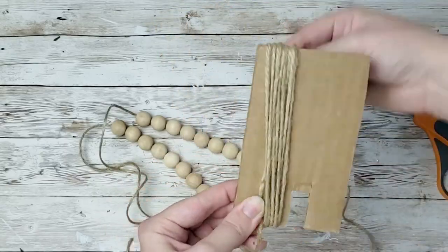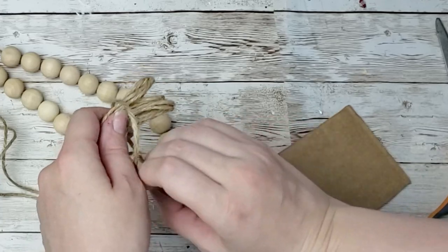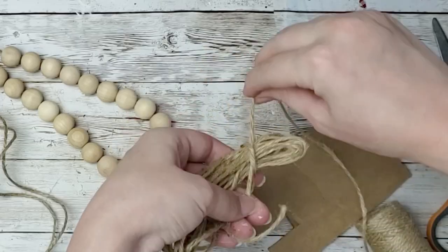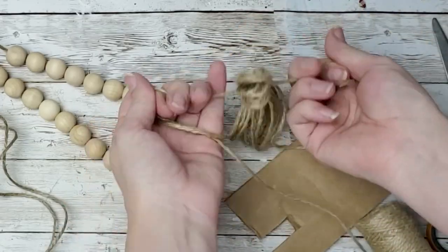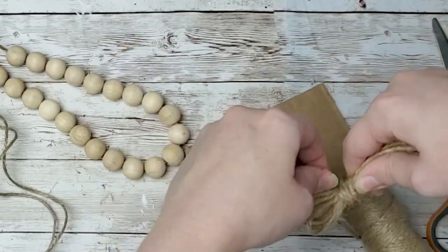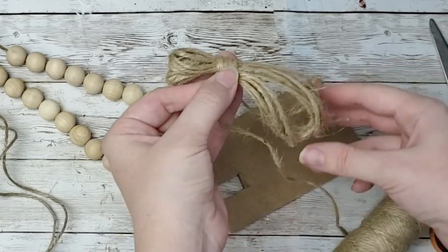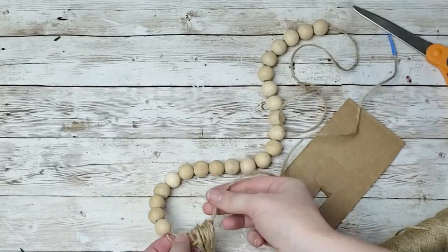I just wrapped it around some cardboard. I could not find my template for a long garland, so this is what I did. I just wrapped it around some cardboard to the desired length that I wanted it, and wrapped it around about 10 times. Tied a knot towards the top, wrapped the twine around the tassel at the top, and then tied that in place. I cut off all the excess, and then I just strung it onto my garland.